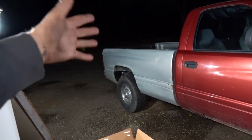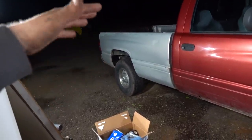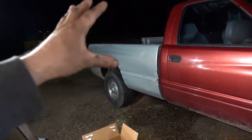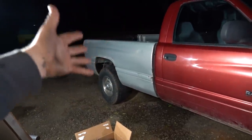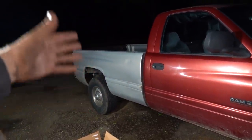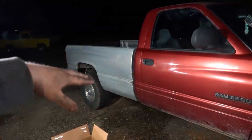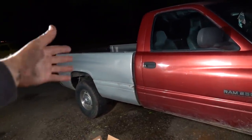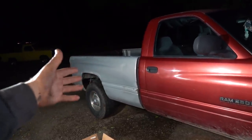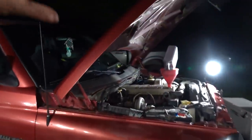Got the cover off the rear and drained it. I can't say I found anything out of the ordinary — there's a little bit of metal on the magnet on the rear cover, but not an awful lot or anything that would make you think something was really going on. No teeth were broken or missing. I've got the cover back on with RTV and it's setting up, so we'll let that sit until the end of the night and then get our fluid in there. I'd rather not leave it without fluid overnight.